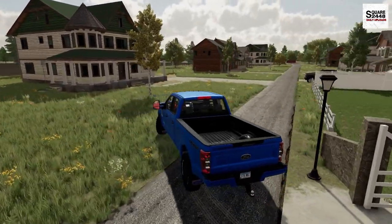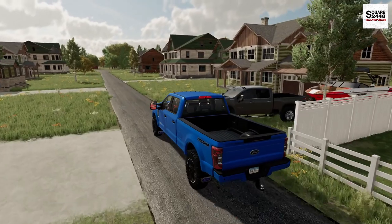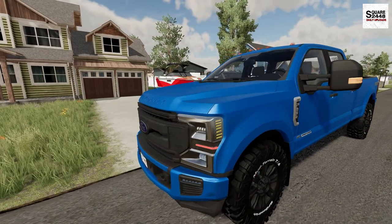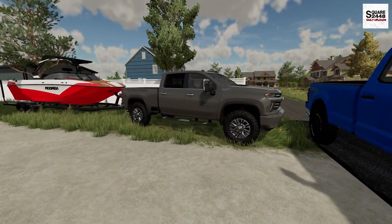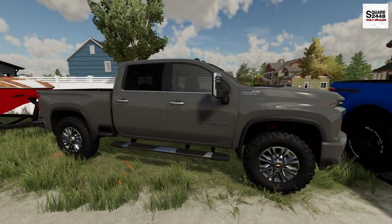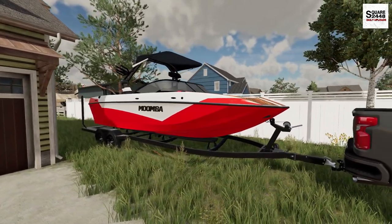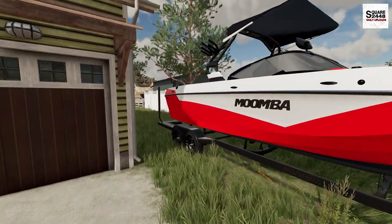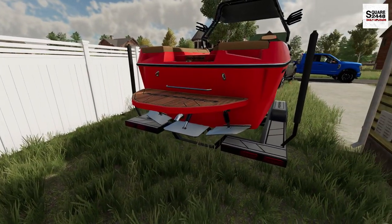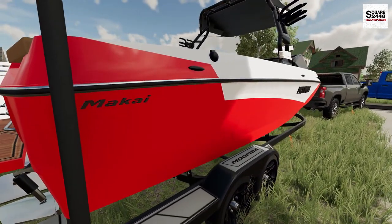The F250 Tremor is a pretty sweet truck. It has the Power Stroke engine, which is pretty neat, and I really like the off-road package. A few weeks ago I showed you guys that my neighbor picked up a Chevy High Country. But look at this lake boat — this thing is sweet, looks to be about 30 to 35 feet long. Big shout out to Lance Modding for sending this over; the link to his page will be down below.